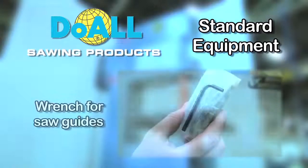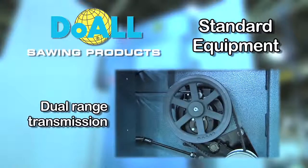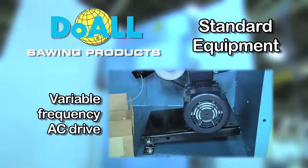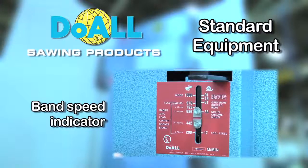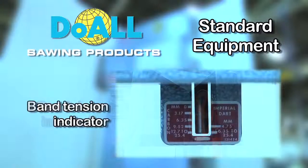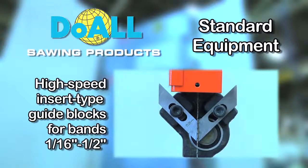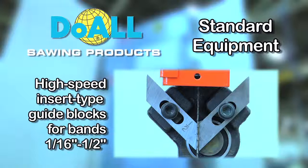Wrench for saw guides, dual range transmission that will change band speed easily, variable frequency AC drive, band speed indicator, band door interlocks for safety, band tension indicator, and a set of high speed insert type guide blocks for bands between 1/16th of an inch and half an inch.